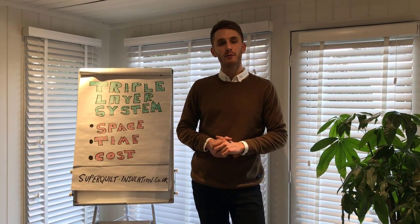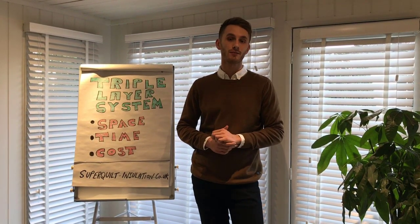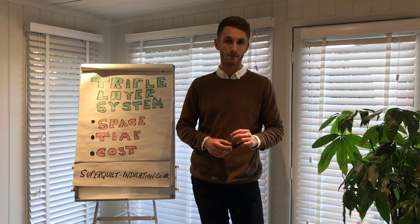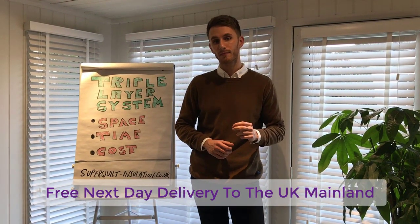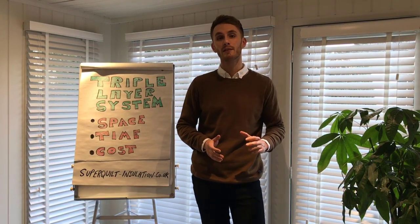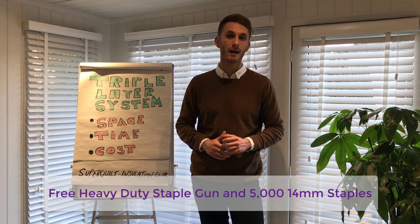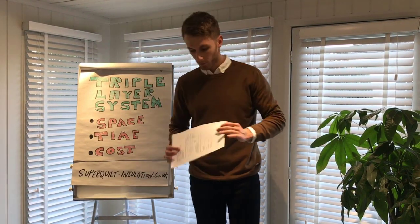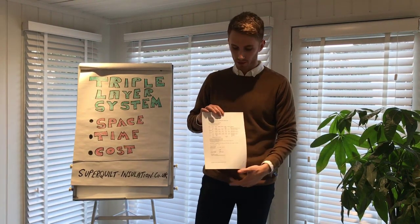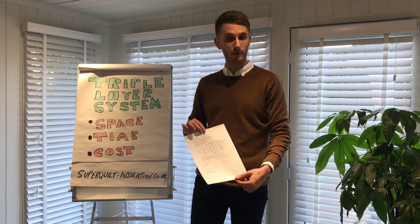Our exclusive triple layer system is available to purchase online in 12 square metre kits at the lowest trade price. All kits are delivered carriage free to the UK mainland. If you order a 24 square metre kit or more, we will also include a free heavy duty staple gun and 5000 staples. When you order online, we will also email you a bespoke U-value calculation, which is required for acceptance with building control.